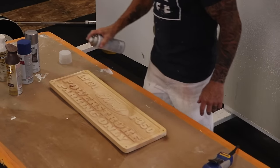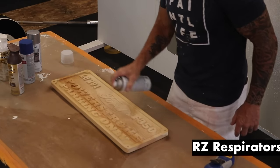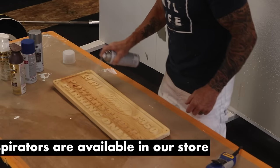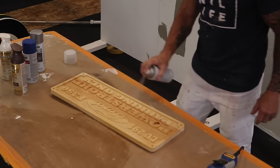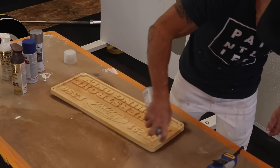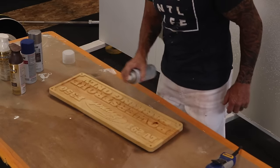You might want to wear a respirator if you're concerned about breathing these products. I can't talk and spray at the same time, so I'm just going to spray all the edges and everything on this sign with this clear lacquer.